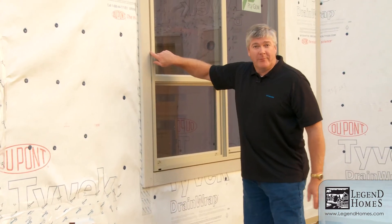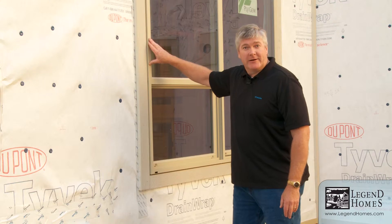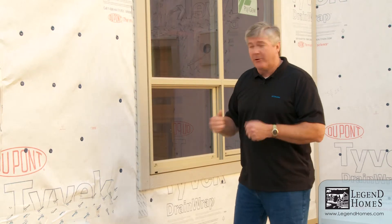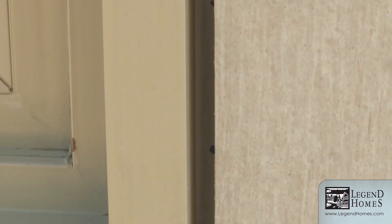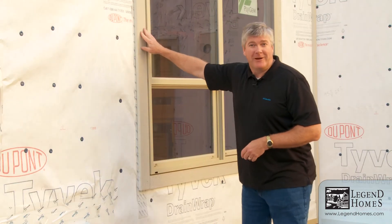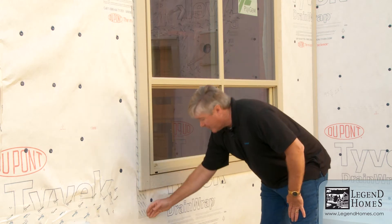Around the windows, we're going to use a high-performance sealant joint. This trim material right here is going to expand and contract at a different rate than the vinyl window frame, and that'll tend to tear caulking apart. So we leave a nice big joint right here where we can put a backer rod in, then use a high-quality sealant that'll last for many years and prevent water from getting back into the system. If water does get back in, we've got the flashings overlapped below to drain that water out of the system as quickly as possible.